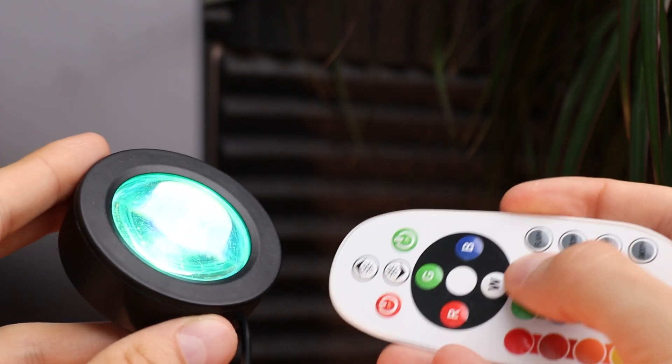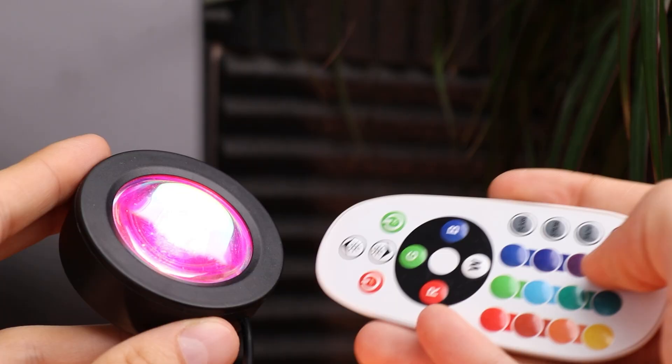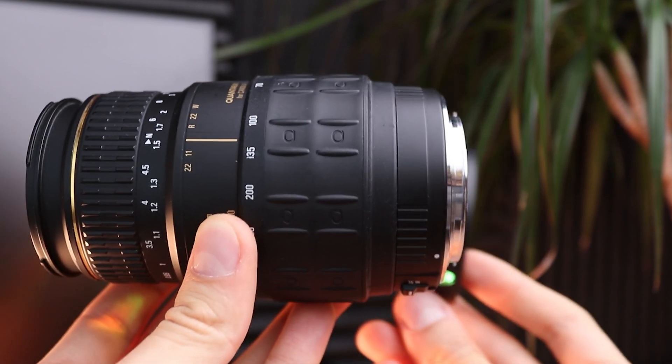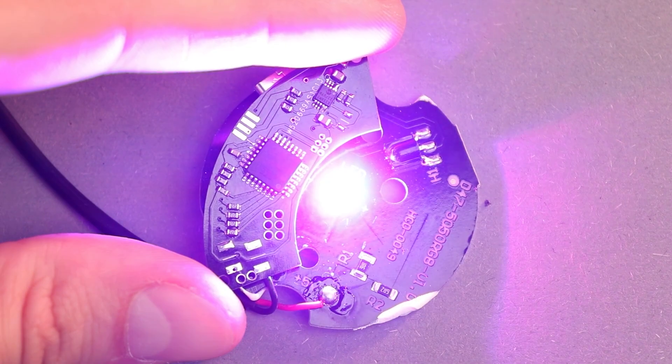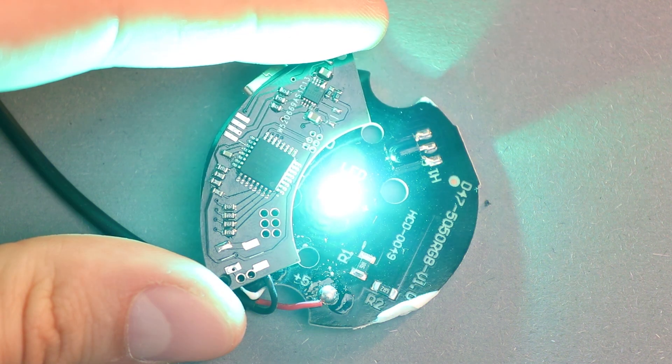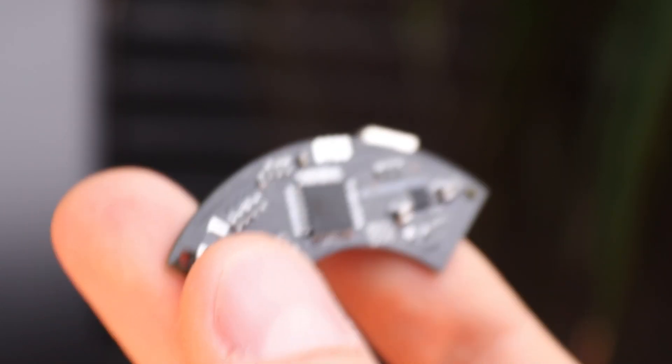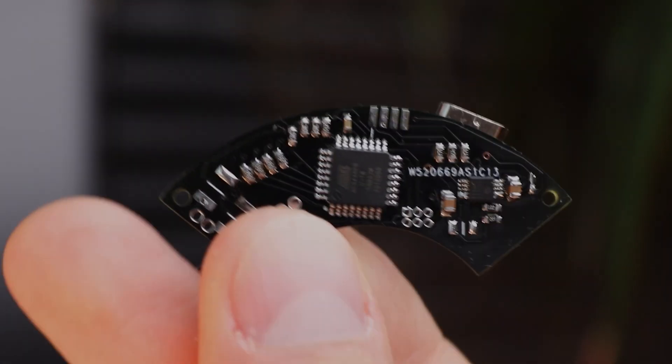Originally, lamp modes were controlled by a remote. However, first, I found it really ugly, and second, I always forget where it is. So to connect these two pieces together without a remote, a control board is needed. This board reads signals from the focusing ring and button, adjusting lamp modes accordingly. The board was designed and assembled by me and manufactured by the PCBWay company.